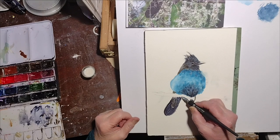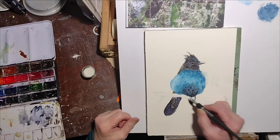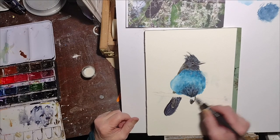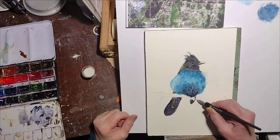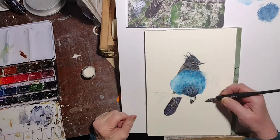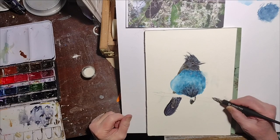The Windsor & Newton Permanent Masking Medium is really thin and runny, and I'm using it with a dip pen. I'm using it to put in those little — I don't know if it's frost — it looks like hoarfrost, but it might be some kind of foliage. There's the white stuff.